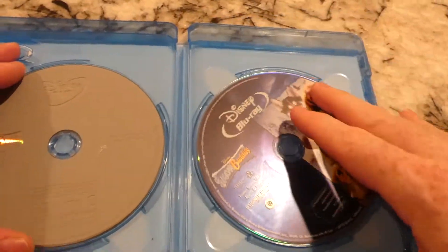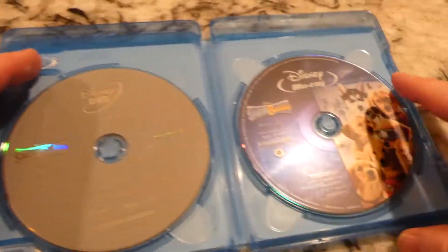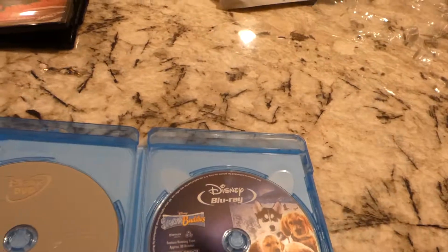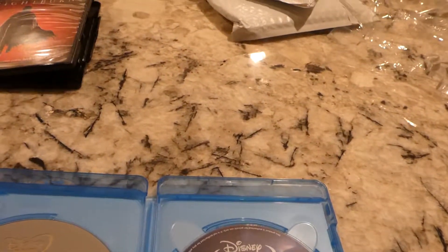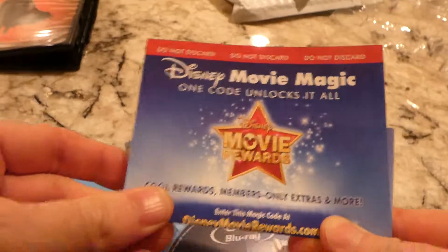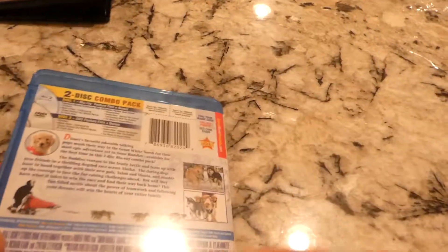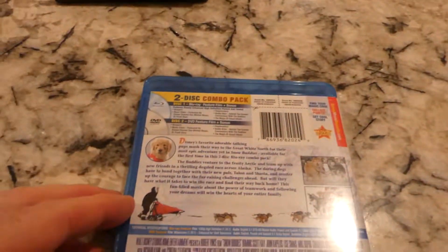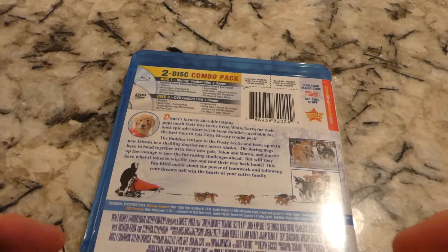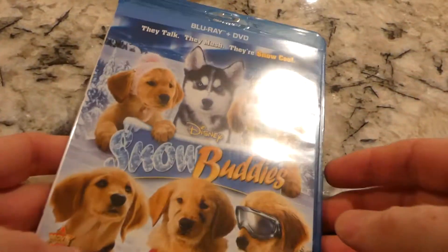So, comes with DVD, Blu-ray — that's what the Blu-ray looks like. And it is a Disney Movie Rewards. And that's what the back looks like. I'm trying to think who's in this. If this is Snow Buddies...